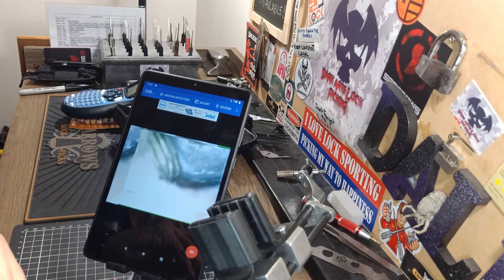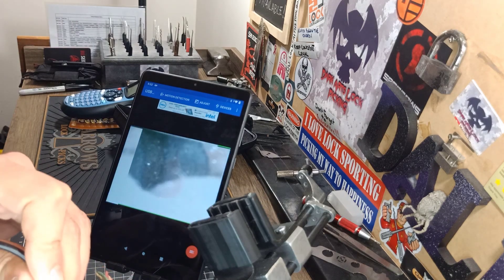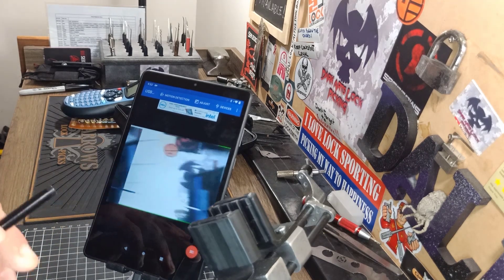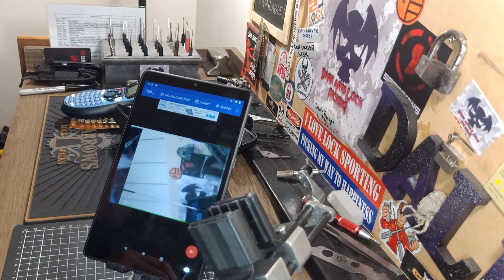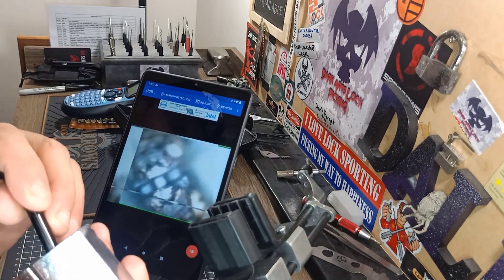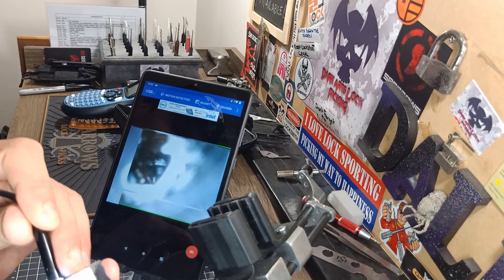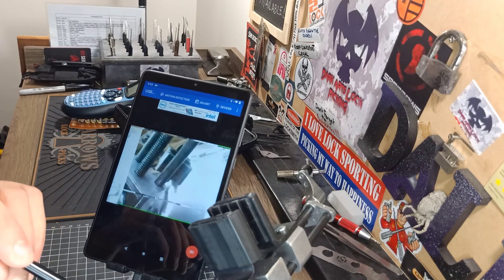There we go — like that, so you can kind of count how many levers are in there, see what's on the other side. Alright, you can actually have a look down in there — for those kinds of locks, it works well. Let's have a look at the Abloy. You can see down inside of the Abloy, see what's going on inside there. So if you've got locks and something's not right with it, you can actually look and see what's going on.